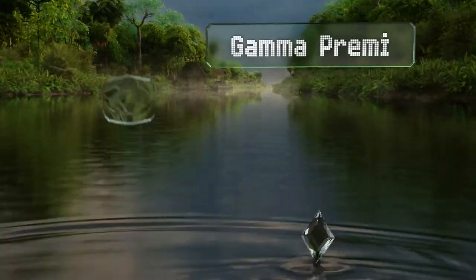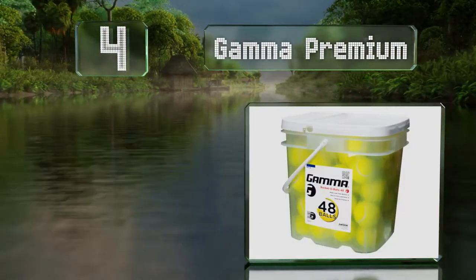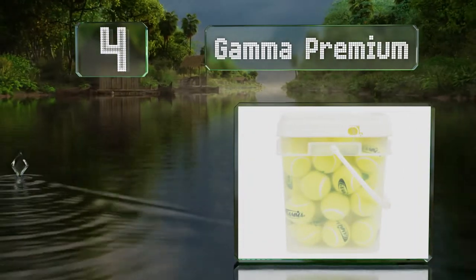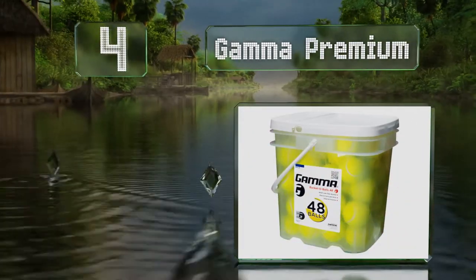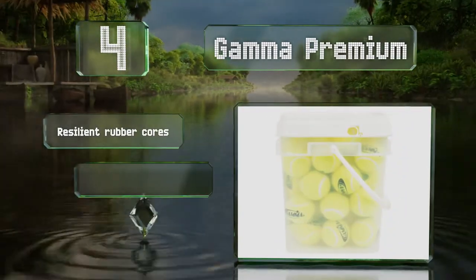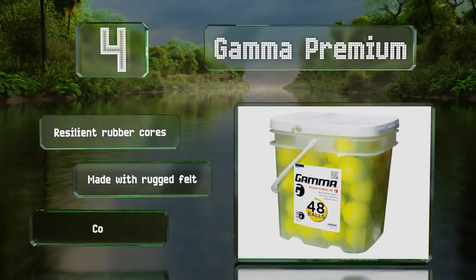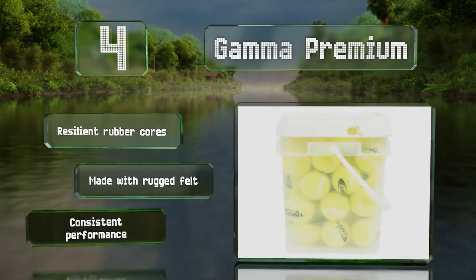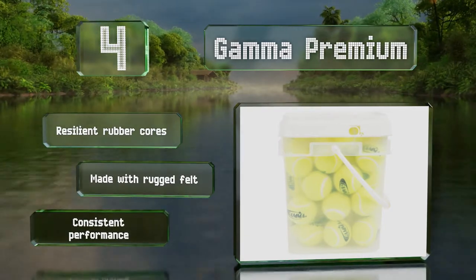Coming in at number four on our list, Gamma Premium boast a pressureless design ideal for use on clay, grass, or hard courts. They conveniently come in a sturdy plastic bucket with a carrying handle and a lid, which is a more durable alternative to a mesh bag. They feature resilient rubber cores and rugged felt, and provide a consistent performance.